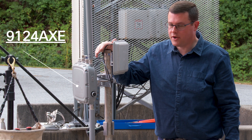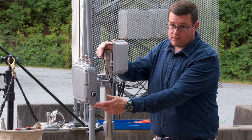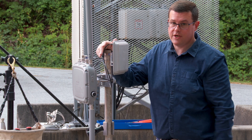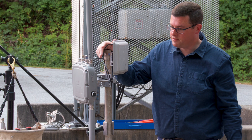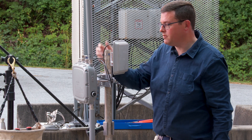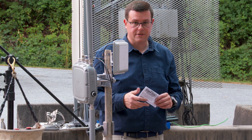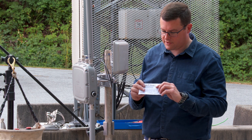We have an outdoor access point here and we're going to go over some weatherproofing for the RF connections. The ones that are directly attached to the chassis are the ones everybody's concerned about. There are a number of ways to do this. We have a couple of products here, starting with what comes in the case with the access points themselves, specifically ones with external antennas.